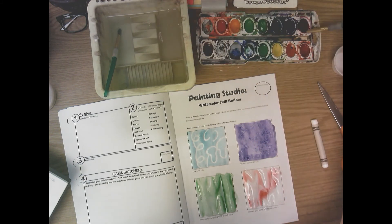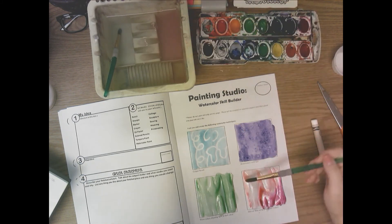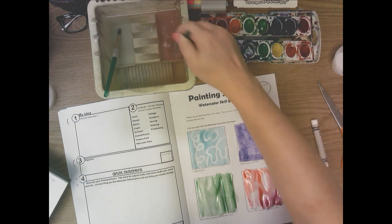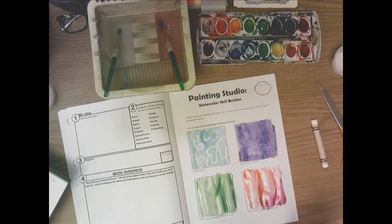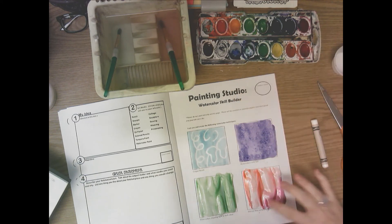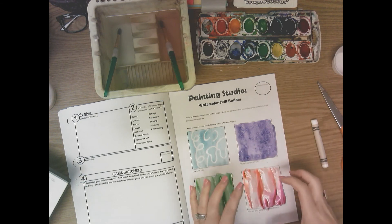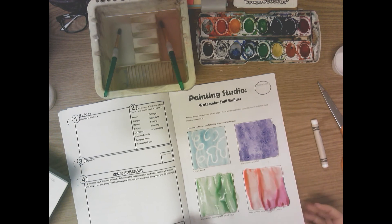Then paint the red-violet last. Go back and add a little more red-orange so you can really see it. Now they're blending and bleeding together to create three analogous colors — red-orange, red, and red-violet — on wet paper with wet paint. That's what's called wet-onto-wet.